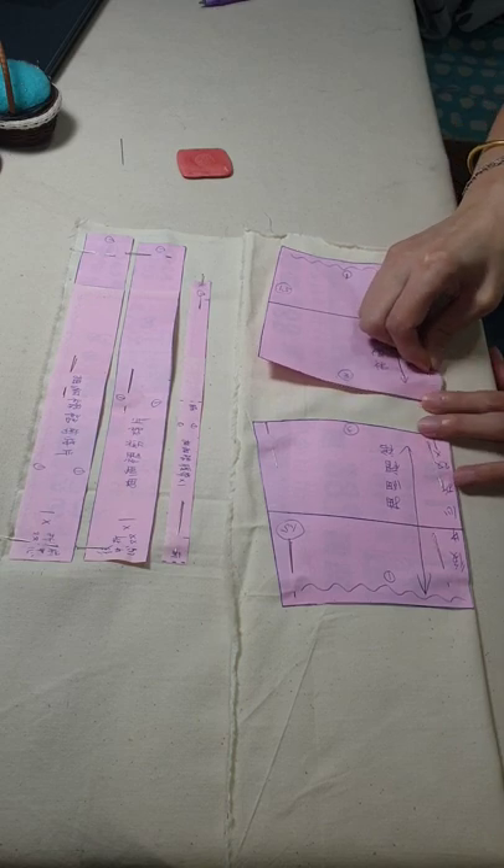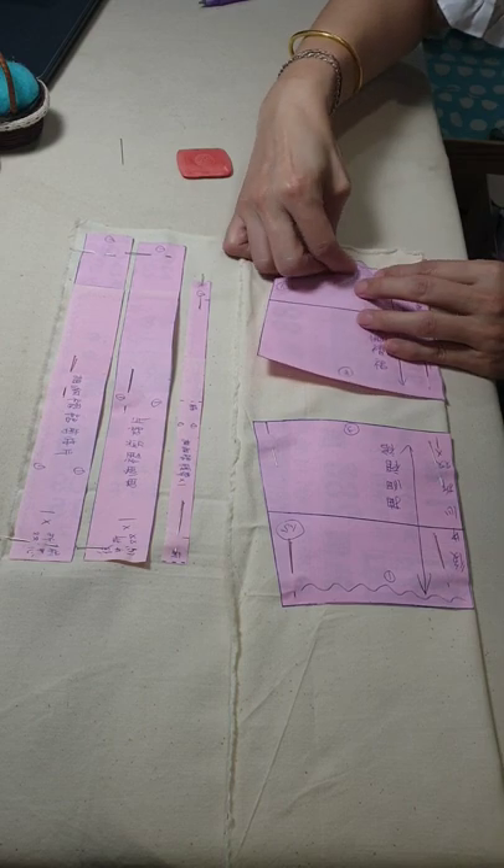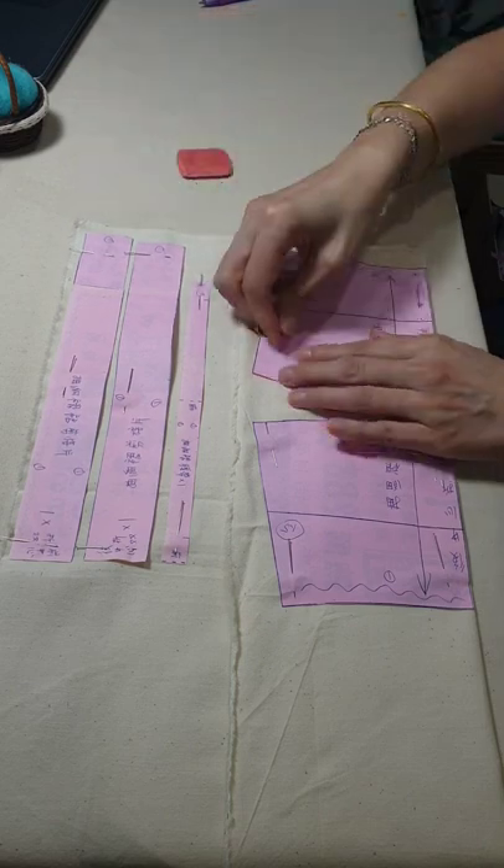那我们现在呢先把纸形4个角落别上疏针，跟胚布别在一起。因为你们的纸形比较大张，所以你们中间可能要多别几针，把四个角落别起来。别好之后我们再来画缝份。